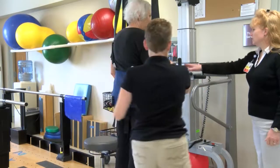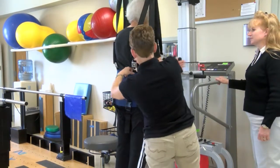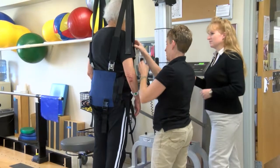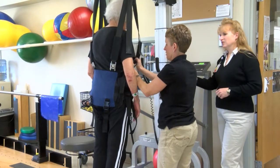It makes walking safer for them, and we can easily jump in and help to move one of their lower extremities if necessary.